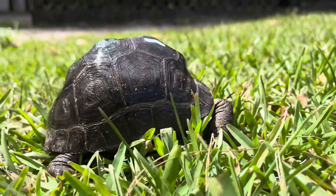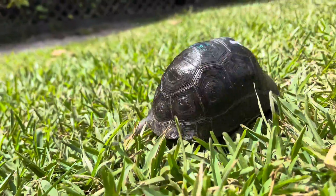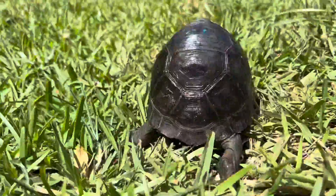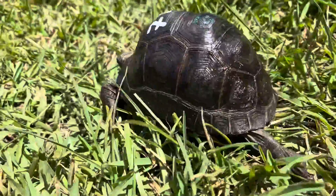Go ahead and give it a little walk around. When this one grows up it'll look like a bowling ball, that's how domed it is. I always love to see them smooth and domed. Hope you guys enjoy that video, take care!